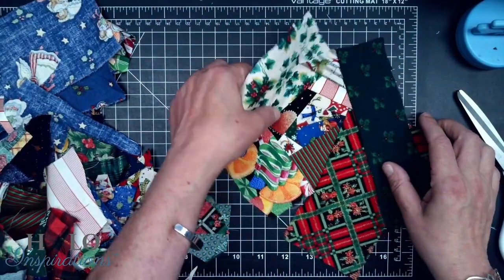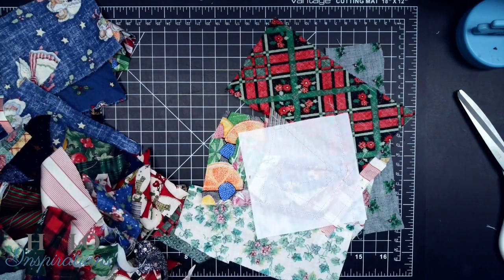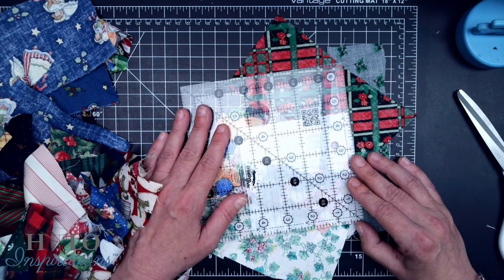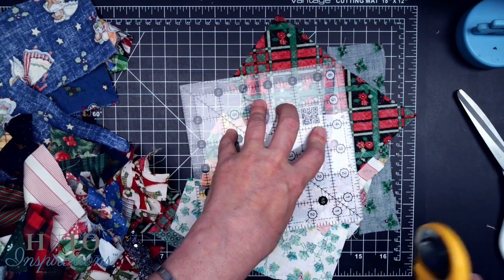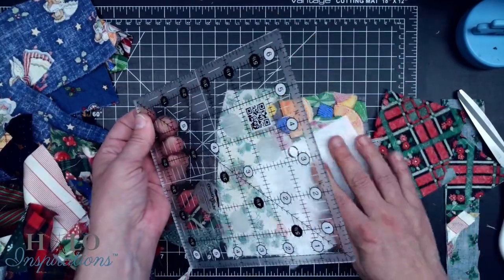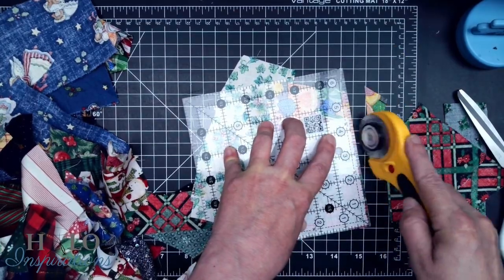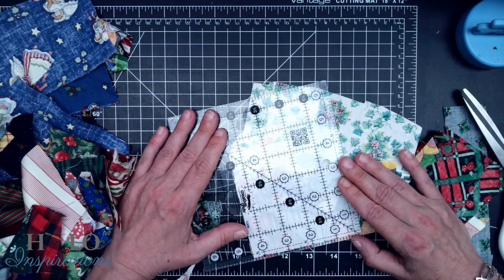I've got her sewn on. I apologize for my dogs — I don't know what it is today, but they are just super crazy. Now remember mine did — oh, look-see — it gathered up a little bit in that area, but it's actually not too bad. But I am going to be sure to cut to four-and-a-half. See, it shrank about an eighth of an inch over there. So like I said, this would be better if it was done on a five-inch square.